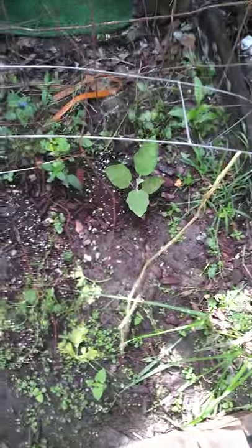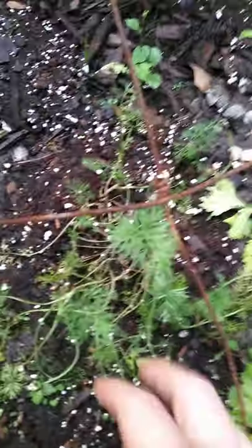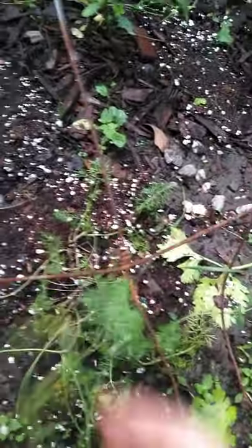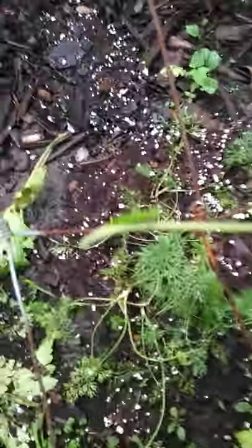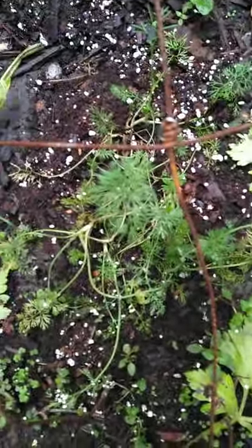Here is another eggplant — this is the first time I've grown eggplant. Here's some dill, also the first time I've grown dill, and it doesn't look very good. My phone isn't focusing well, but these are my peppers and they don't look the greatest.